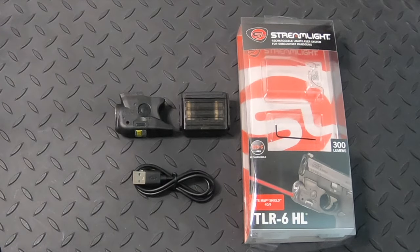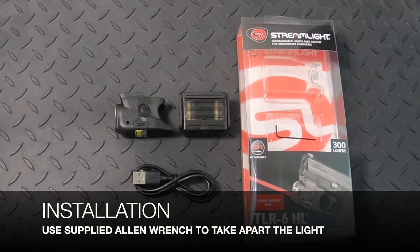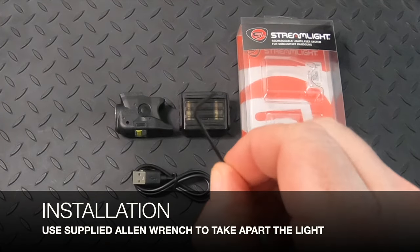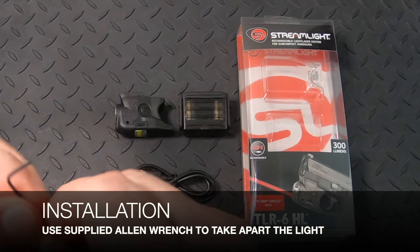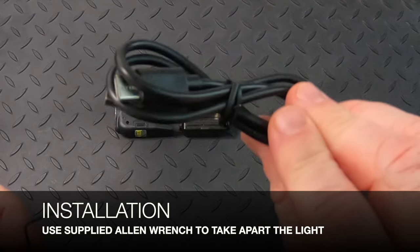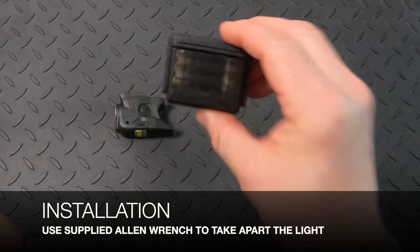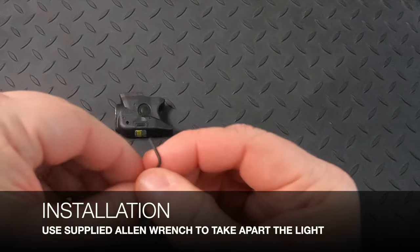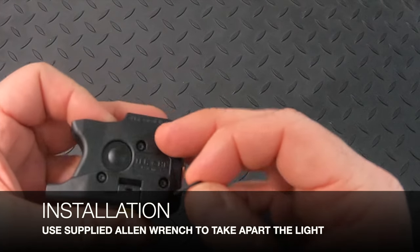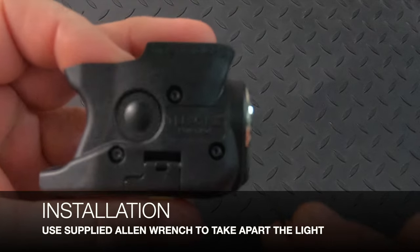The first step to install the light is to take it apart. It comes with an Allen wrench, which is going to be used for a couple of different features. It also comes with the USB-C charging cord, which we won't need right now. For time's sake, I'm not actually going to install this, but the process is very simple — there are three screws.